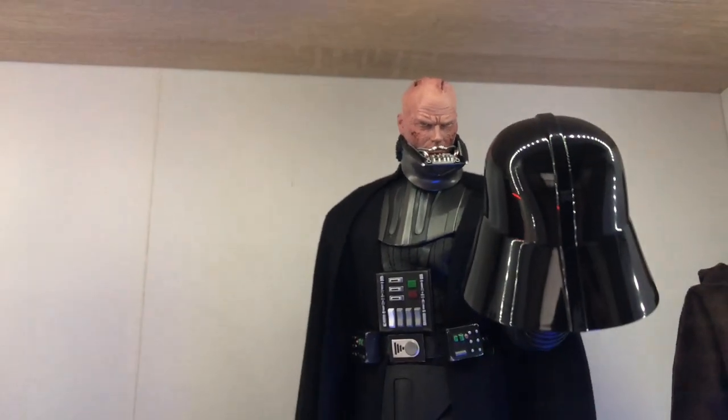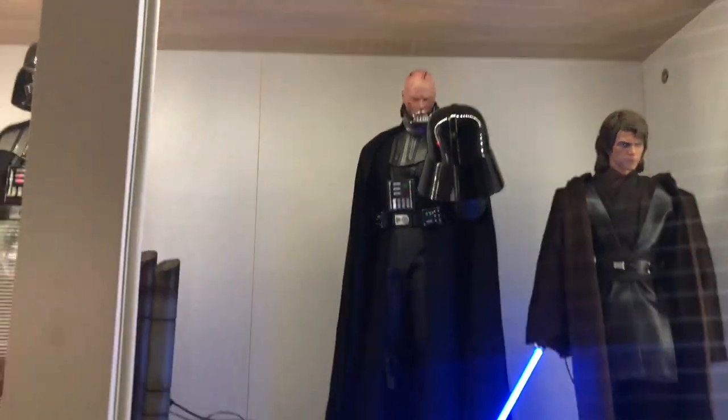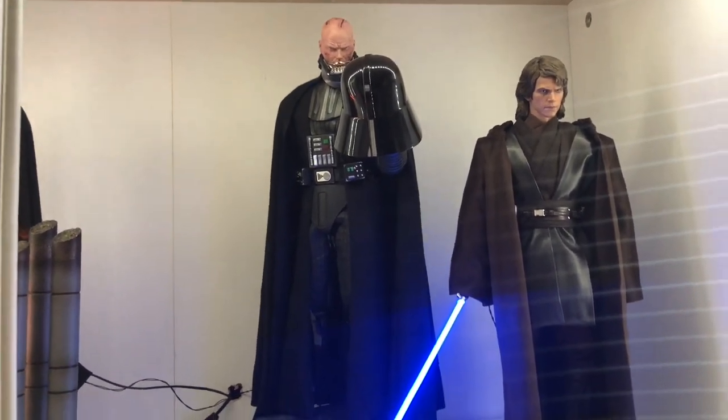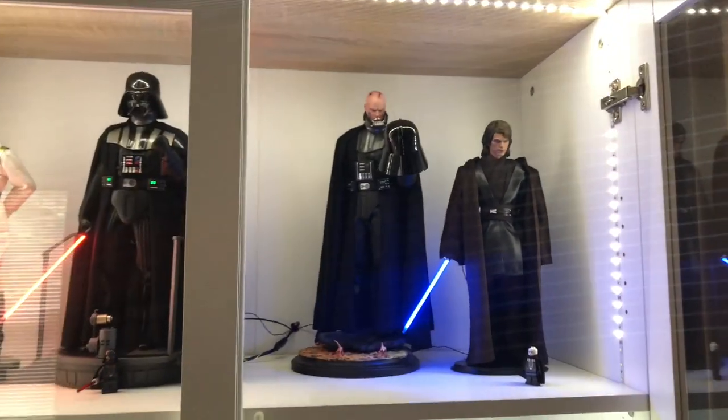Hot Toys uses decals for their eyes from what I understand, so as a painter trying to replicate this look, I wouldn't be too concerned if you're not nailing Hot Toys quality eyes. This was also only my second attempt at Sith eyes and I think they came out pretty good. Thanks for watching guys — hopefully you learned something and I'll catch you in the next video.